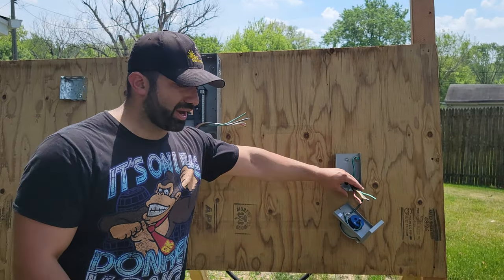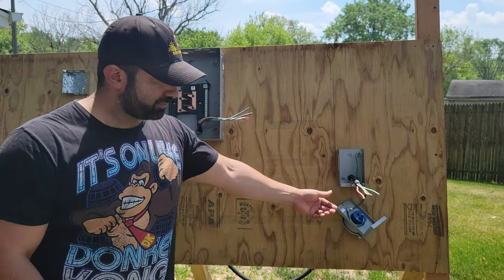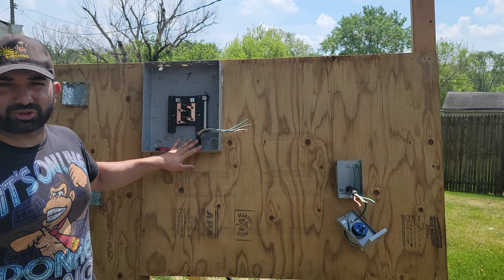On the last video, what we did is we ran the main service cable, which is called the SO cable. We ran it from the generator inlet box — which is right here — all the way to your electrical panel.